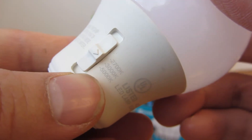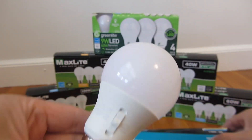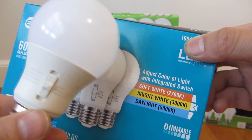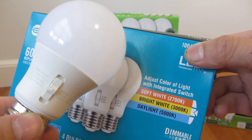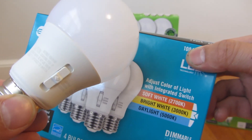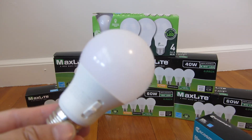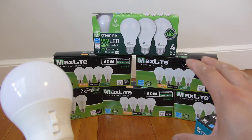As you can see right there, it has the 2700, 3000, and 5000. The 2700 is the yellow light, the 3000 is kind of like a soft white yellowish spectrum, while the 5000 daylight is a bright white. This light bulb replaces almost all of these other light bulbs with different temperatures.